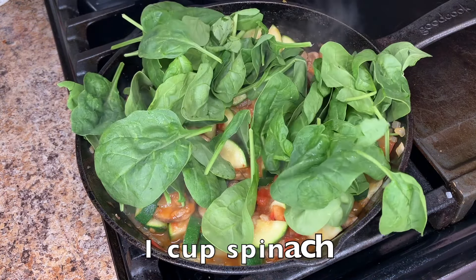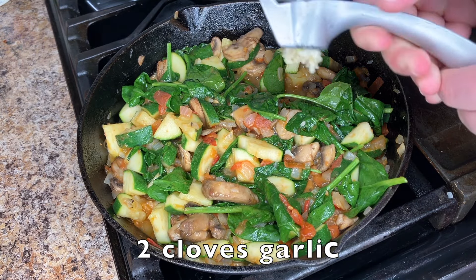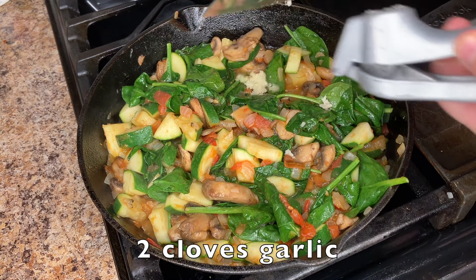Next, add the spinach and stir until wilted. Finally, add the minced garlic, cooking 1-2 minutes more until fragrant.